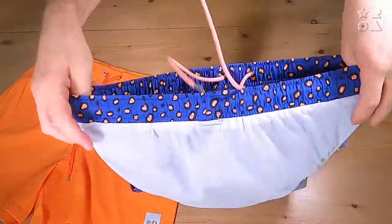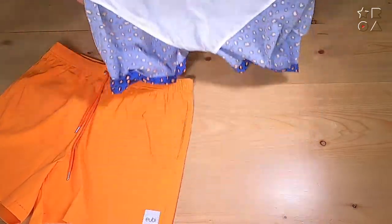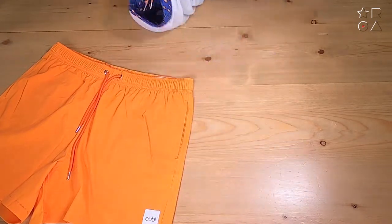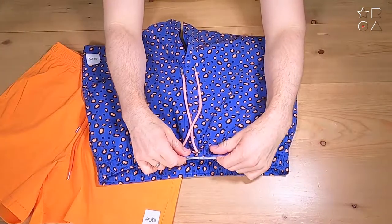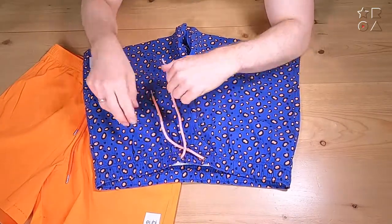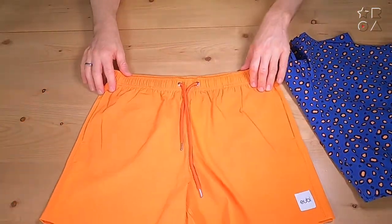Swim pants usually have inner liners, which these have too, which is nice and flexible — especially for men, it keeps everything in place, which is important. So that's nice and comfortable and means you don't have to wear anything underneath, unlike when pants don't have an inner lining. There's quite a thick waistband elastic, which is nice for comfort — it makes sure the pants don't fall off — and you also get a drawstring to adjust to your desired size.